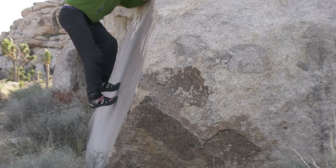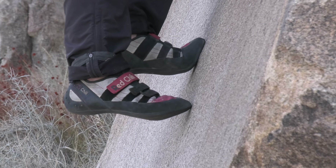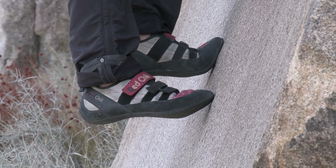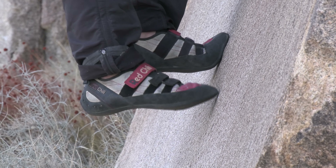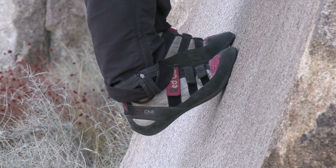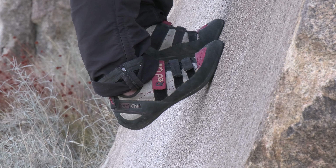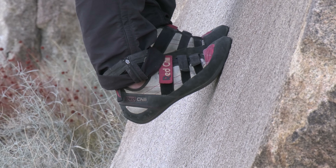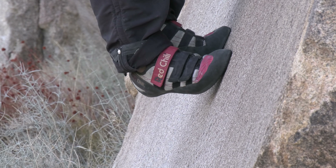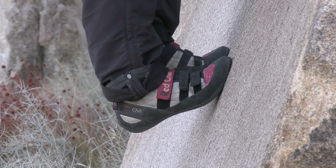With no edges here, I can't stand on the inside edge, outside edge, or point. If I just use the point, I'm not getting much contact and it's going to skate. What I need to do is drop my heel and get the whole ball of my foot against the rock — now that'll stick. Notice my toes are pointing straight up at my nose; it doesn't work as well to go sideways. So toes pointing up, lots of rubber against the rock.